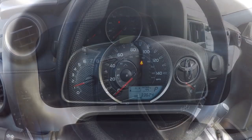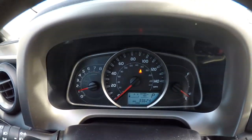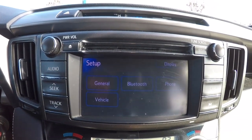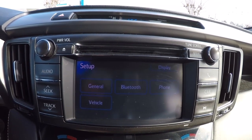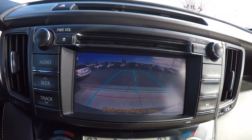Let's go ahead and take a look at the mileage — it's got 33,624 miles. Here's another shot of the radio with all your different selections: general, Bluetooth, phone, vehicle. We'll go ahead and activate the backup camera — it's got the guidelines on there as well.